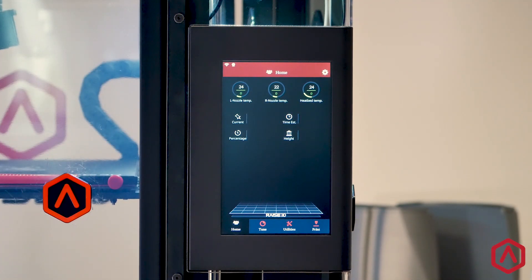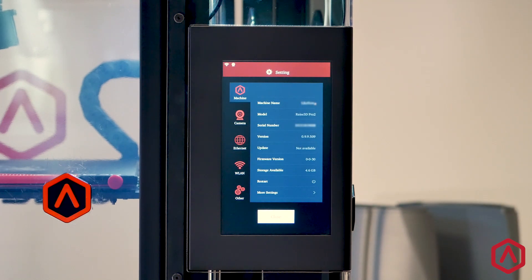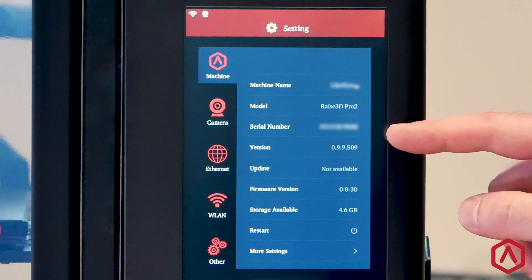Welcome to the Raise Touch Firmware Update Guide. We will begin by identifying the current version of Raise Touch. Press the settings gear in the top right-hand side of the touchscreen. Identify the version number listed in this new menu.